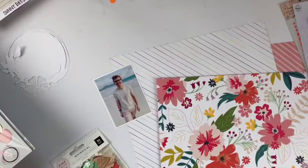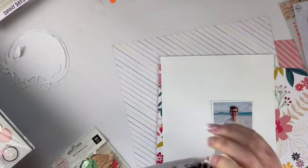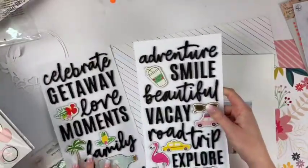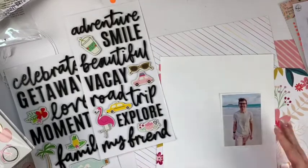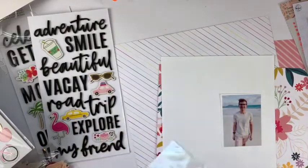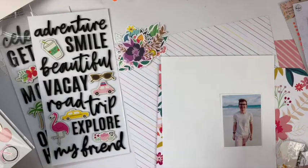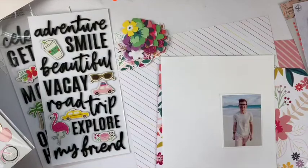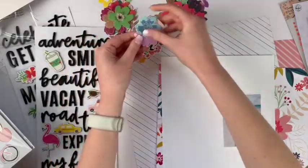I picked that photo because I thought it matched well with the colors in the kit. I wanted to use a pattern background, but when I looked through my papers I thought it would be too busy with the photo and the vibes I was going for, so I stuck with a white cardstock background. I get my white cardstock from Michael's — it's really cheap stuff. I don't do mixed media on it; if I use mixed media I'll use gesso or some other special paper.